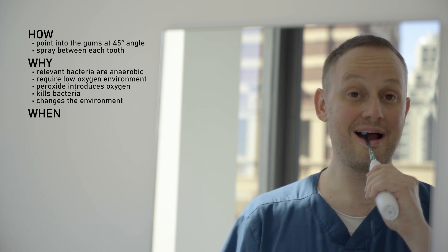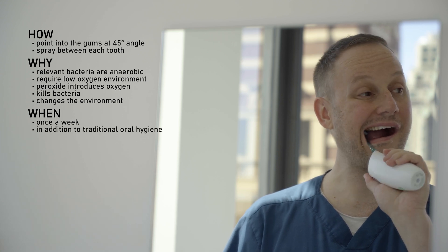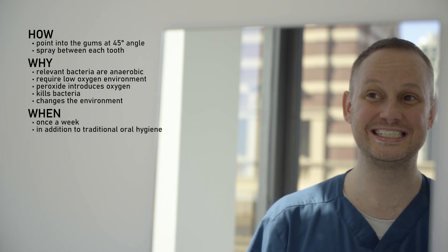As in the study, I'm recommending this as a weekly event, and in conjunction with traditional oral hygiene like brushing and flossing and regular dental visits. In conclusion, I'm happy to recommend this approach as an adjunctive or additional thing to do for your oral hygiene.